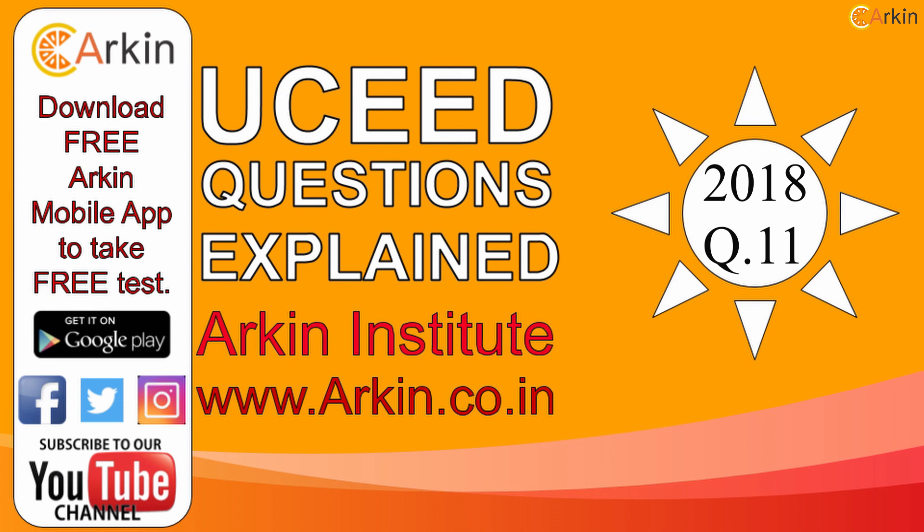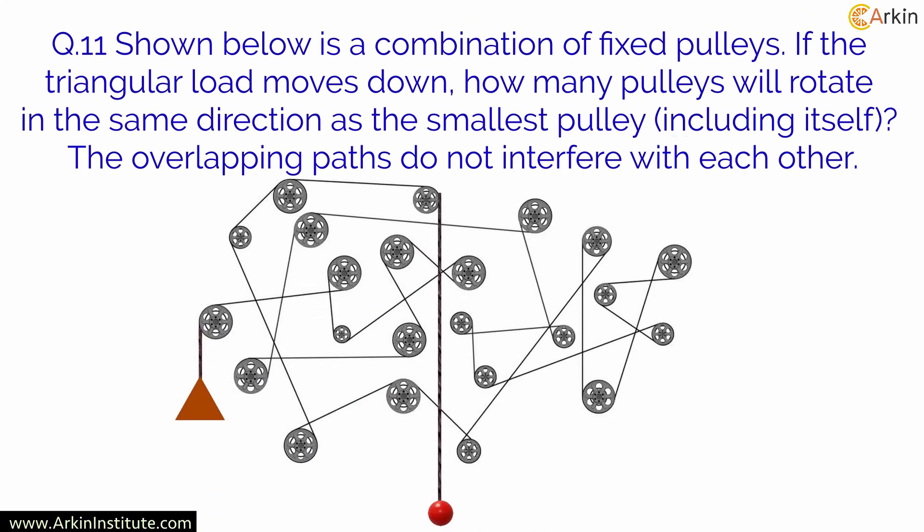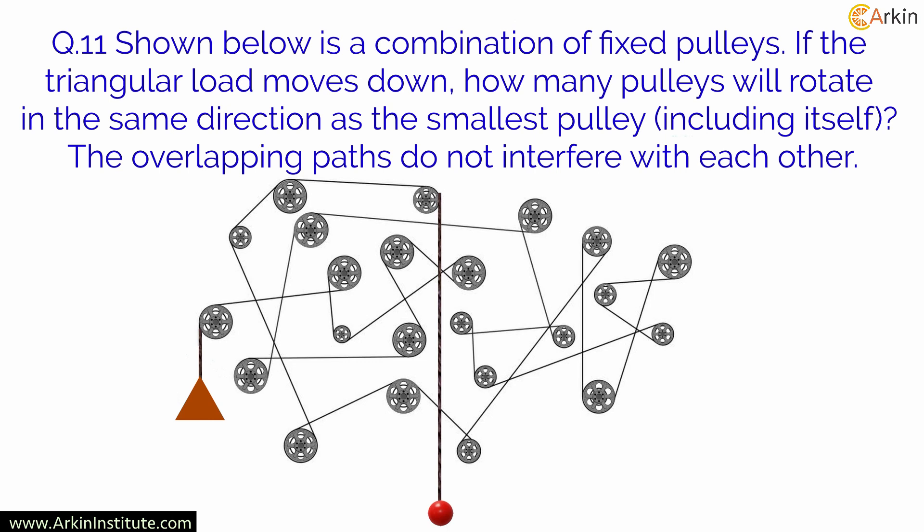Question number 11, shown below, is a combination of fixed pulleys. If the triangular load moves down, how many pulleys will rotate in the same direction as the smallest pulley, including itself? The overlapping parts do not interfere with each other.